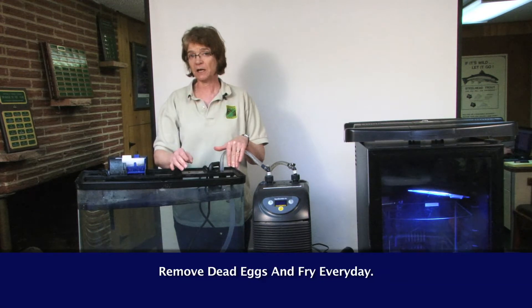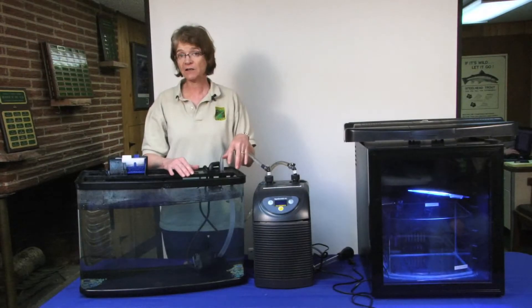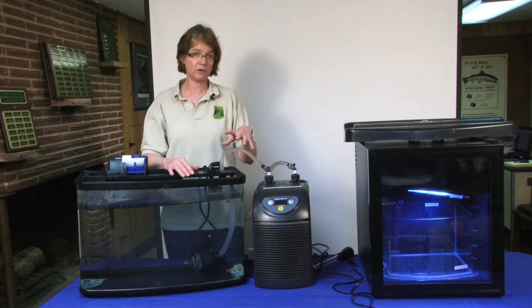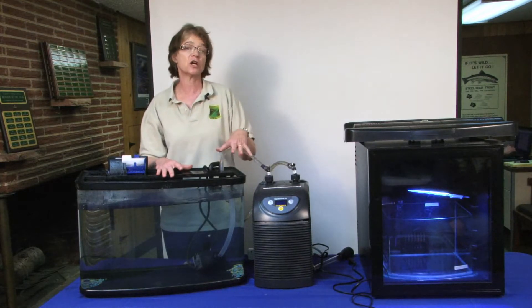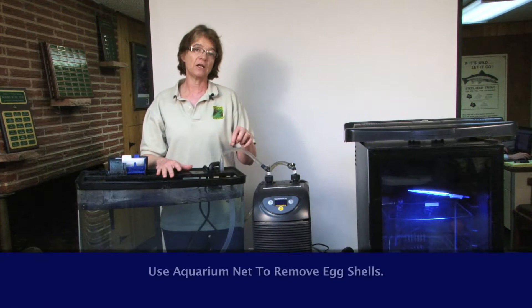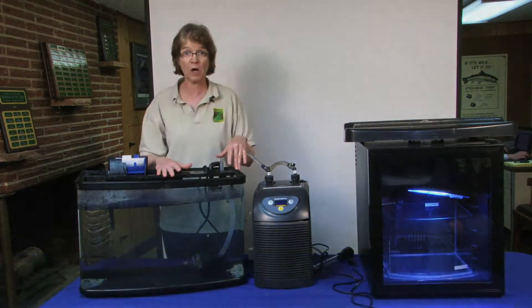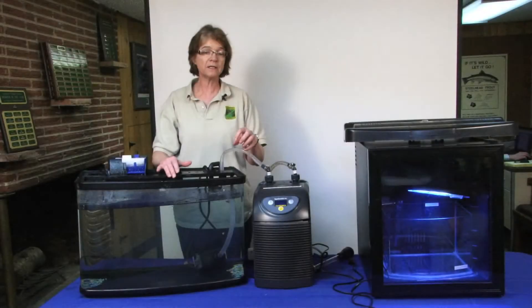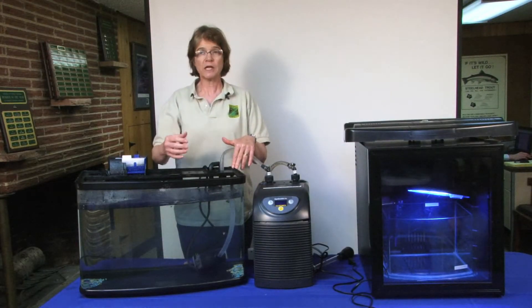One thing that will happen is that egg will die and fungus will start to grow on the egg. Once all the eggs have hatched, you see the sack fry down at the bottom of the tank, you will see these eggshells floating around in the tank. You need to take an aquarium net and fish those out as best as possible.